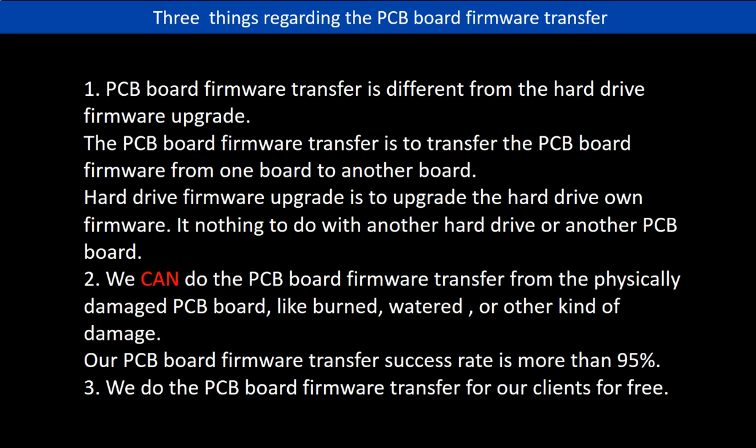Regarding PCB board firmware transfer, we have three things to mention. First, PCB board firmware transfer is different from a hard drive firmware upgrade — the firmware transfer moves firmware from one board to another, while a firmware upgrade updates the drive's own firmware unrelated to any other board. Second, we can do firmware transfer even from physically damaged PCB boards, such as burned or water-damaged ones, with a success rate of more than 95%. Third, we do the PCB board firmware transfer for our clients for free.